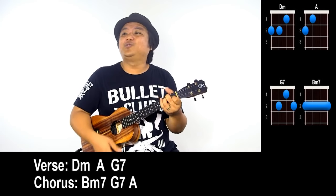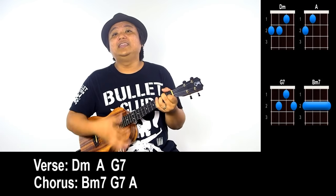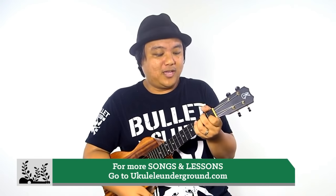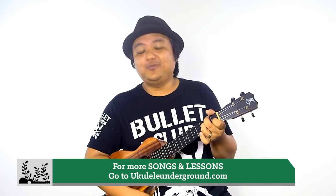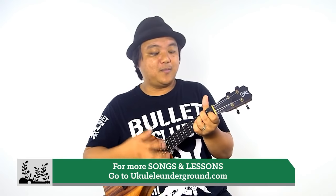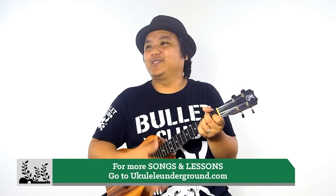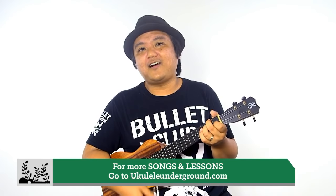Thank you guys so much for tuning in to Songs Made Easy. Next week we're starting a whole new month with brand new songs. Same thing — we'll have a jam session at the end of the month. If you want to learn how to play the ukulele, check out ukuleleunderground.com and sign up for UU Plus to take your playing to the next level. UU Plus includes many more lessons, improvement systems, one-on-one coaching, private lessons, Ukulele Underground University with other teachers doing seminars, Solo Secrets Revealed, and practice sessions.